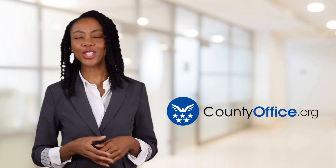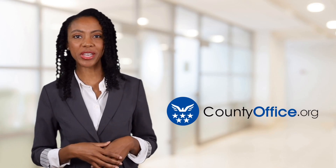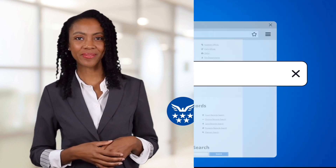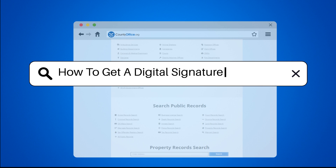Welcome to County Office, your ultimate guide to local government services and public records. Let's get started. How to get a digital signature certificate?